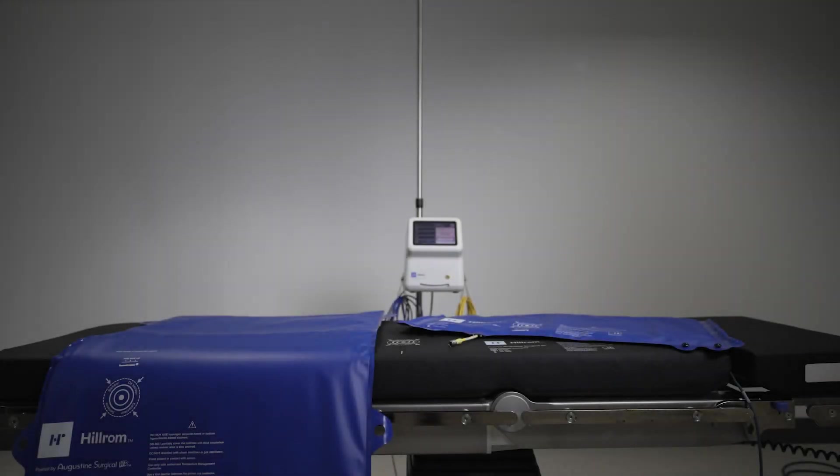Thank you for watching this short video. If you have any additional questions regarding patient warming, waffle grip, or any Baxter Surgical Solutions products, please contact your local sales representative or visit our website at hillrom.com.